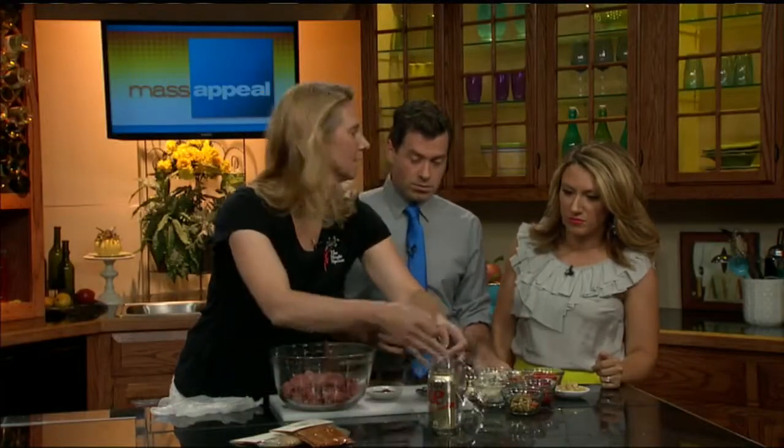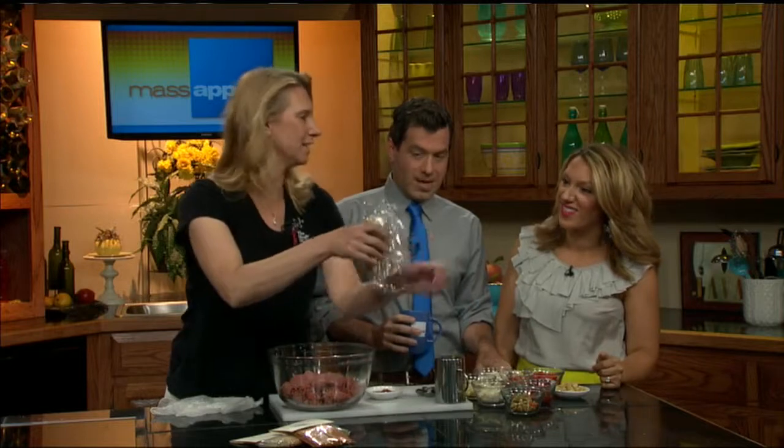We're going to use our can for our mold. What I did is I just have a piece of saran wrap, and I'm going to wrap up that can, because then you can use it and you won't have greasy can fingers. Nothing like taking a sip of Diet Coke that's been caked in ground meat fat.